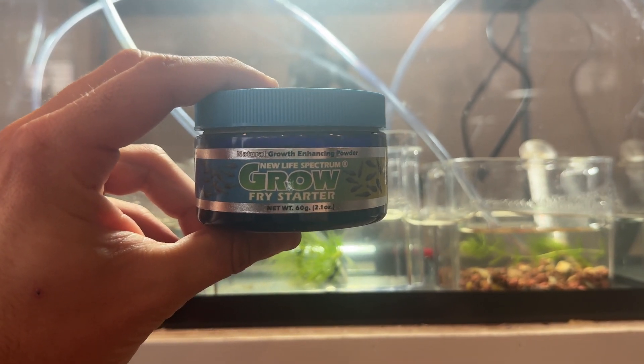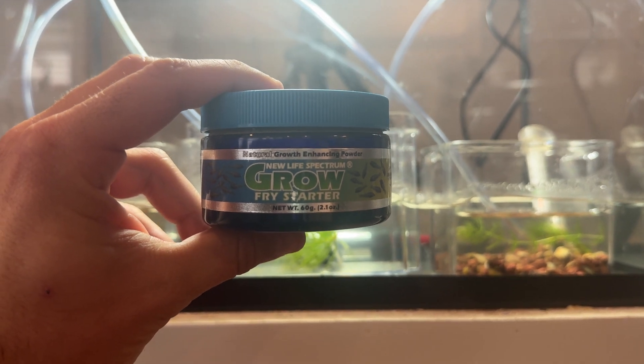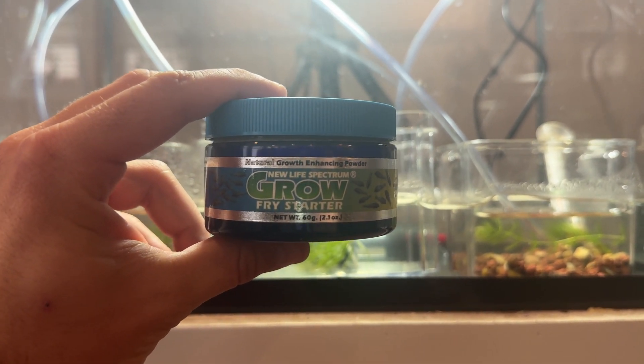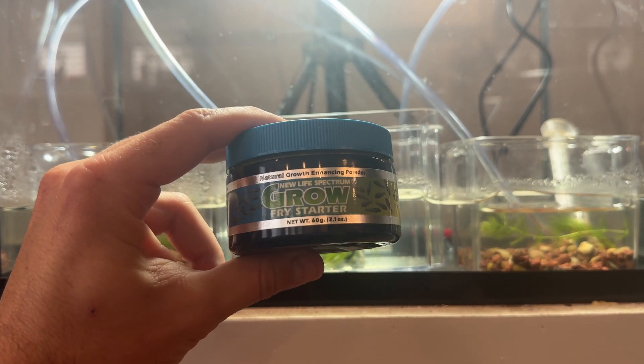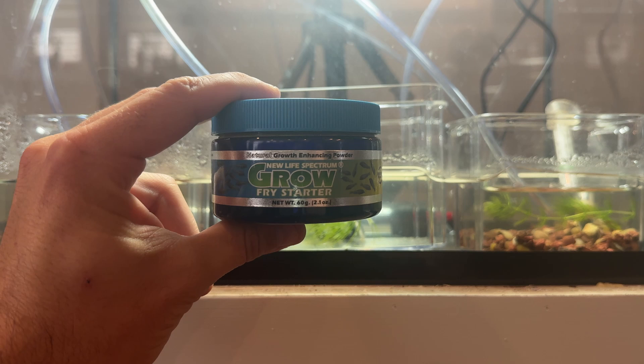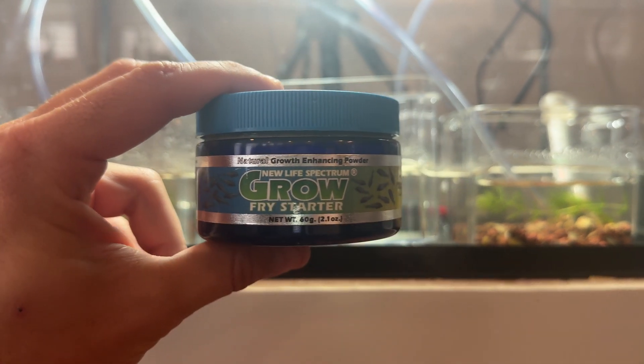I've tried a lot of different things with triops over the years — spirulina, crushed up fish food — and nothing seems to work as well as what I'm currently using. This food is already powdered so you don't need to crush it up. Feed very small amounts, and I'm happy with the results so far.